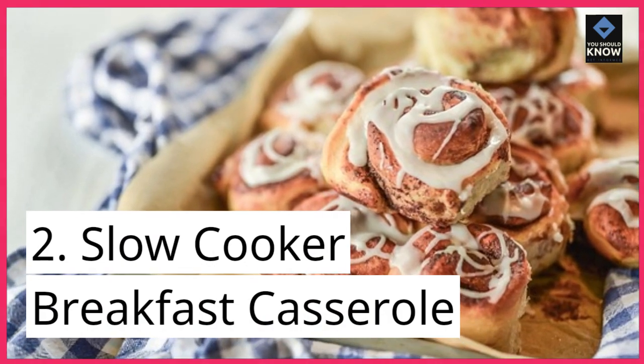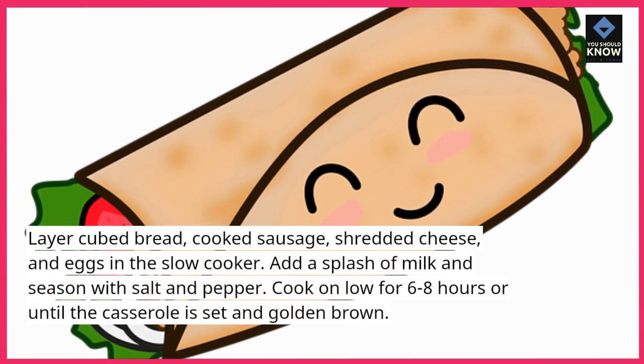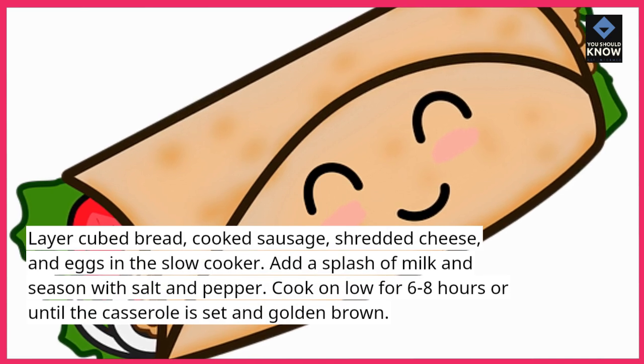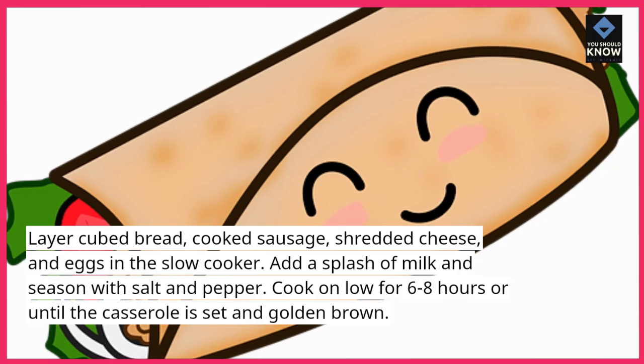2. Slow cooker breakfast casserole. Layer cubed bread, cooked sausage, shredded cheese, and eggs in the slow cooker. Add a splash of milk and season with salt and pepper. Cook on low for 6-8 hours or until the casserole is set and golden brown.